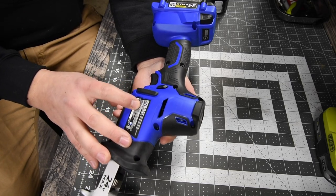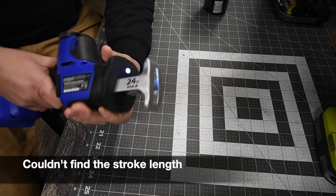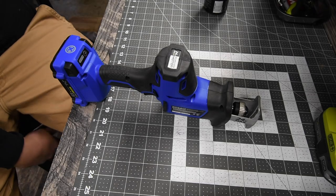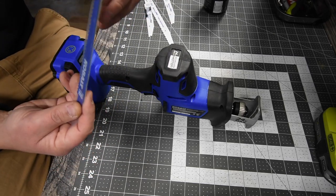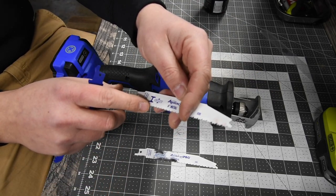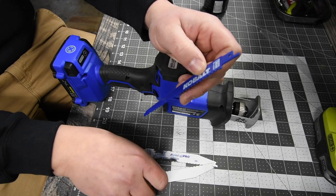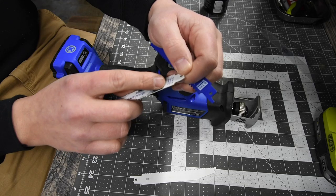It is 3000 strokes per minute — I will put the stroke length on screen. It seems like a pretty decent stroke length. We are going to see what power this has. I still have the brand new Cobalt blade — I am glad I saved that. We are going to try the 6-inch metal blade and cut metal in this episode. This is bi-metal. The Cobalt is 6 teeth per inch, and the Avanti is 10 and 18 teeth per inch.